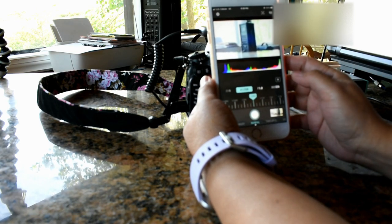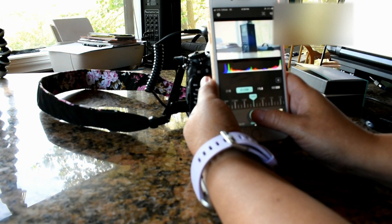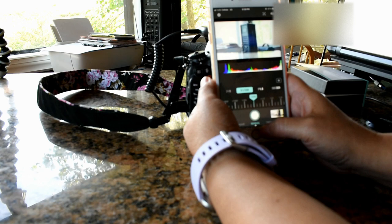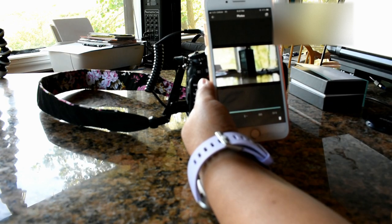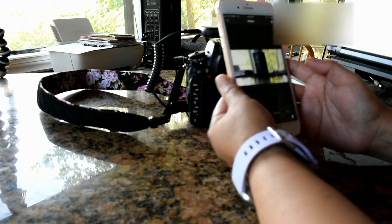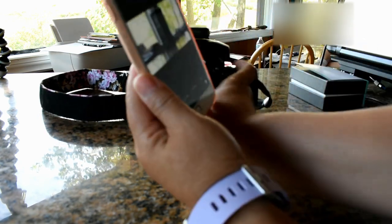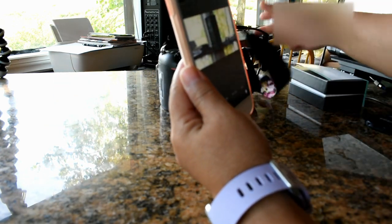I focus on it and push the button — and you can see it right there on the phone. Wow, look at that! And then I'm going to take a picture of myself. We'll see how that looks.